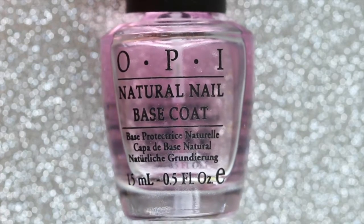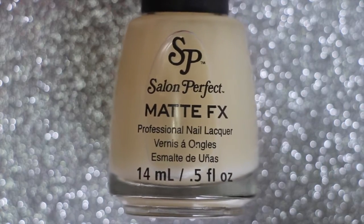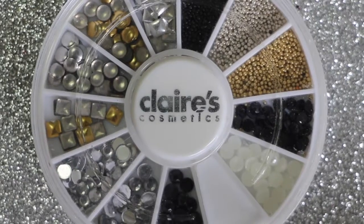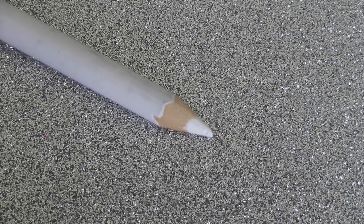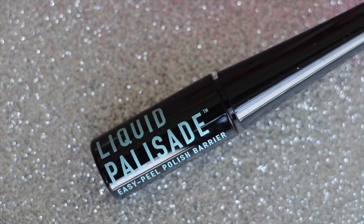You will need a base coat, a fast-drying top coat, a matte top coat, a white polish, three shades of pink polishes, some nail studs, a wax pencil from BornPrettyStore.com, a detail brush, and liquid palisade by Kiesk.